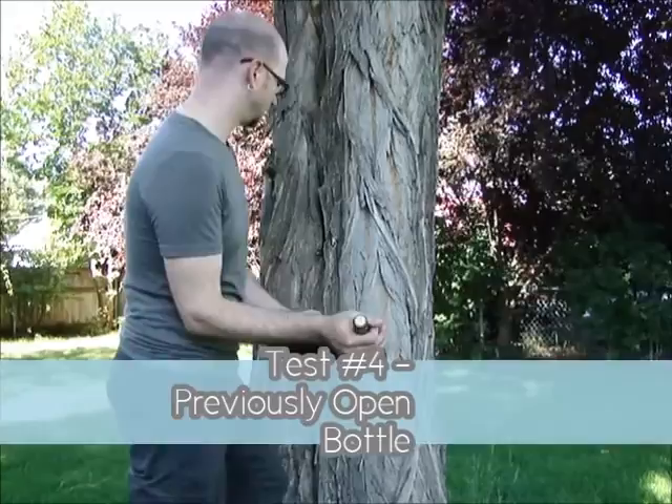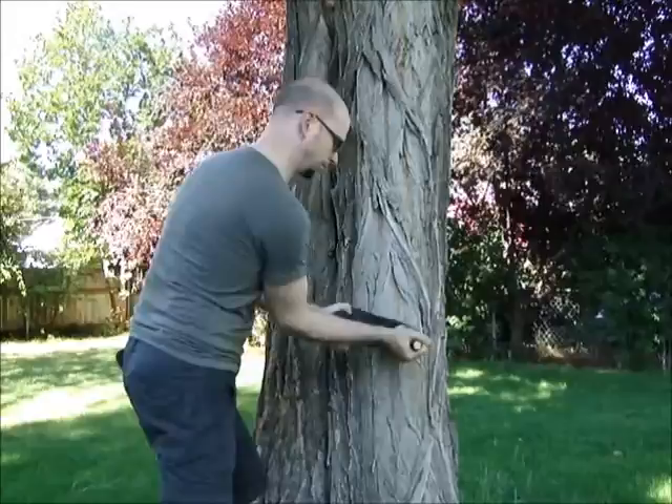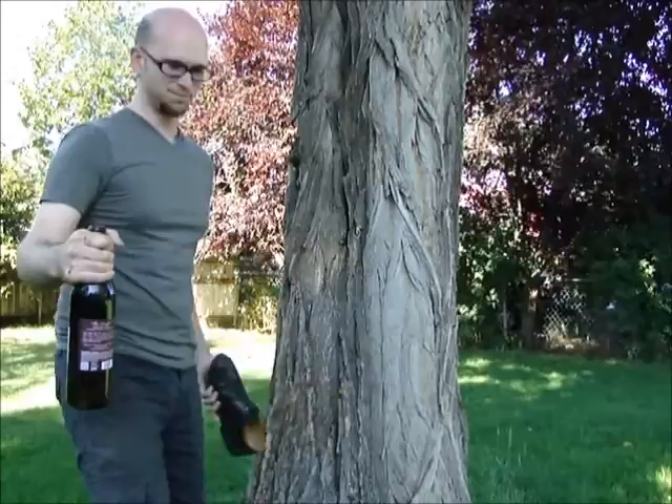And here we are attempting to open it again after it had been opened and then re-corked. There you have it — it does work, but unfortunately it will not work if you're trying to open a bottle that has not been opened previously. It seems much, much easier to open it if you've already uncorked it and then re-corked the bottle.